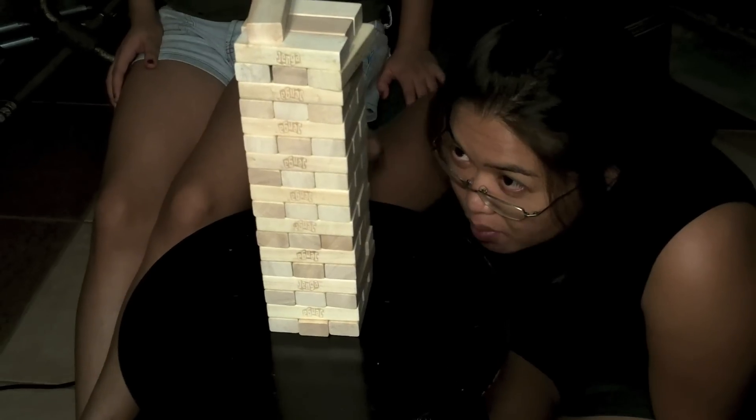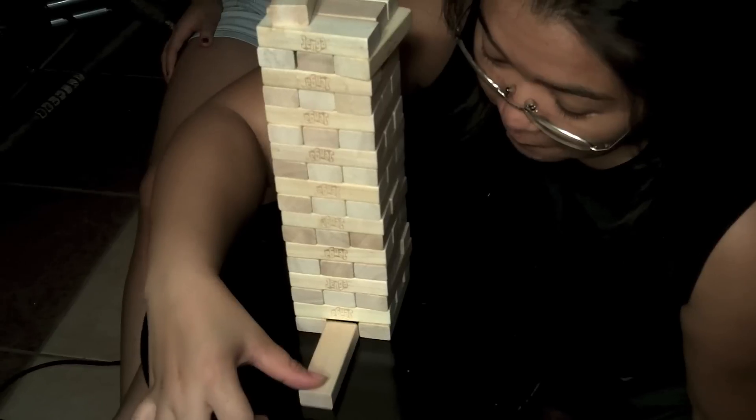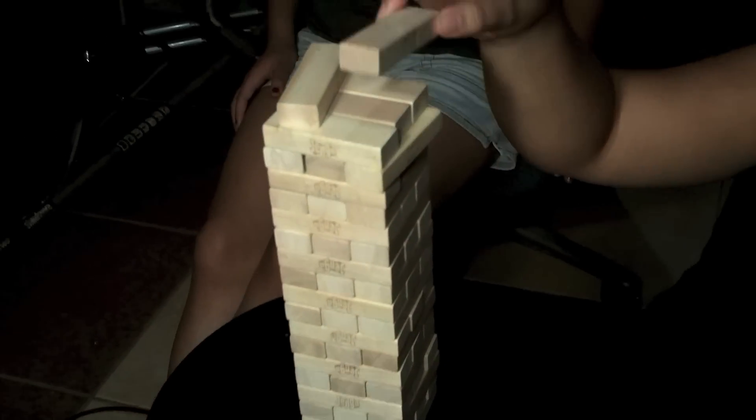So you guys know, I am really good at this game. Jenga is short for just enough. Well, there's an A in there for Ace.